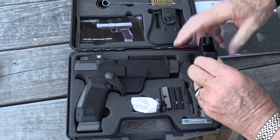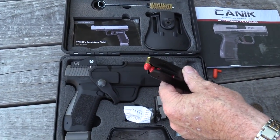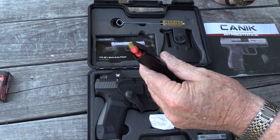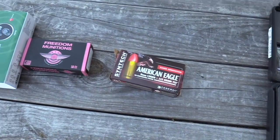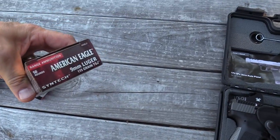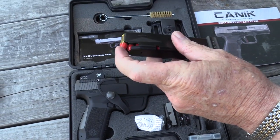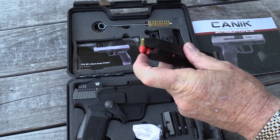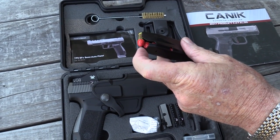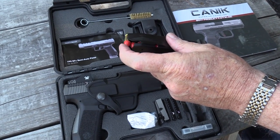It even comes with ammo, right? I've never seen a gun ship with ammo before. It doesn't come with ammo — that's the Federal Syntec, and we're going to run some of that and some Freedom Munitions. I think this is a 124-grain and the Syntec is a 115-grain. It's polymer coated instead of brass, supposed to decrease fouling and increase lubricity — your favorite word.